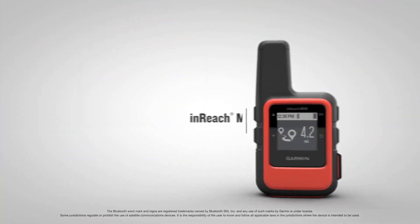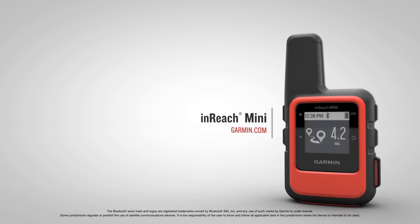Thanks for watching! Check out the other videos in this series to learn more about using your InReach Mini Compact Satellite Communicator.